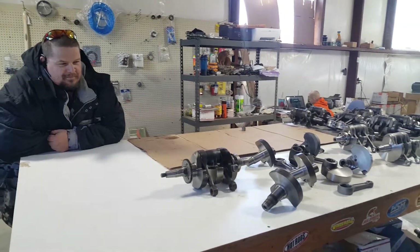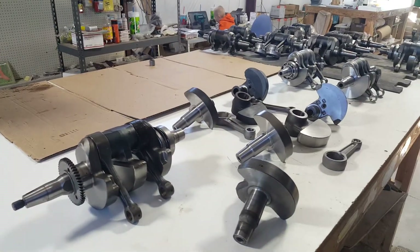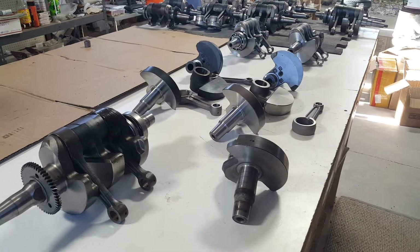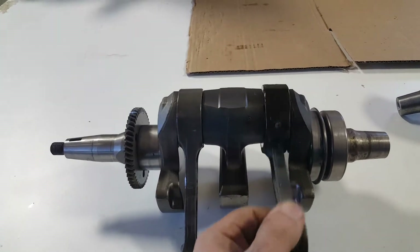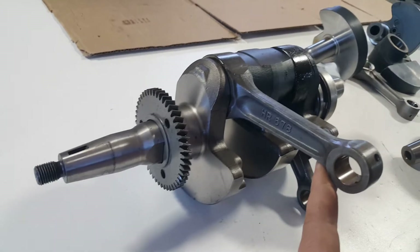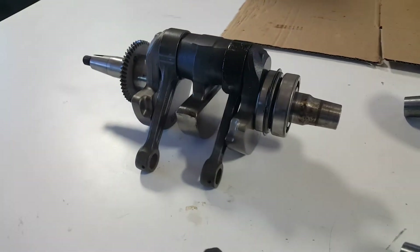Hey YouTube, we're here today visiting Tyler's shop. I'd like to talk to you about Razor, Ranger, and Sportsman 800 and 700 crankshafts. We've seen a lot of problems where the PTO and rod bearing fails. This is a hot rod crankshaft — we have a lot of problems with those.